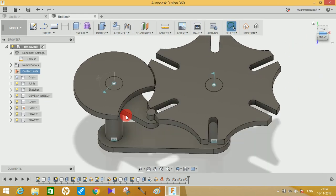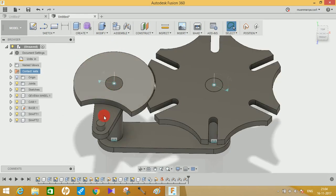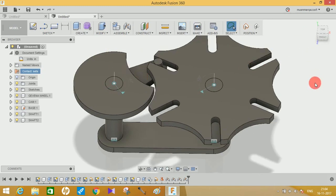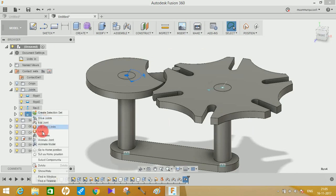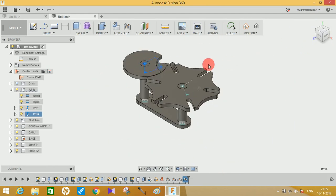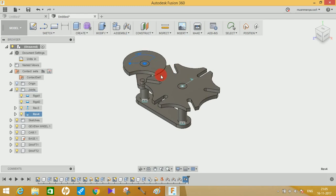My system is a 4GB laptop so it gets slow sometimes, but the assembly is perfectly aligned and the Geneva mechanism is working fine. Go to Joint, right-click on the joint and select Animate Model — the model runs perfectly. The slow response is just due to my system's processing speed.